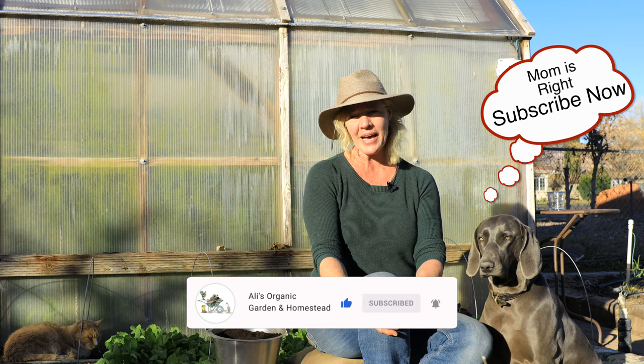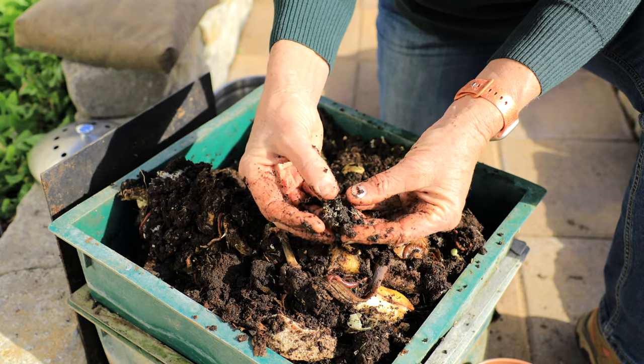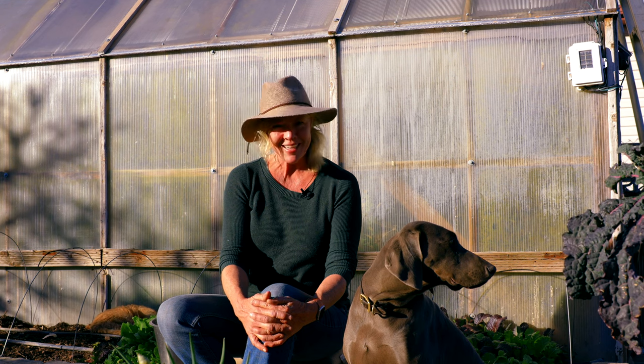When buying packaged worm castings, they're generally aged at least six months and have low moisture content, so the chances of having worm cocoons in them is pretty slim. It only takes two to three weeks for worm eggs to hatch, but you'll still get all the other benefits of the worm castings and their microbial life as long as they weren't stored in UV light. Now you can see why worm castings are called black gold — get some worm castings, improve your soil, and grow a garden of success.